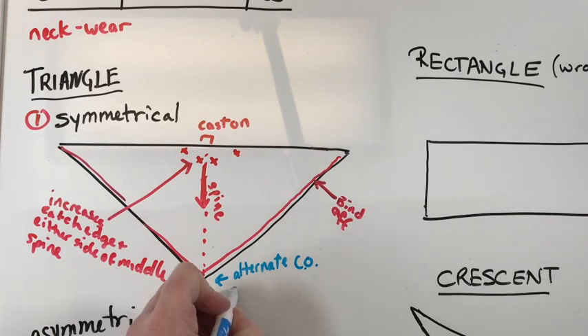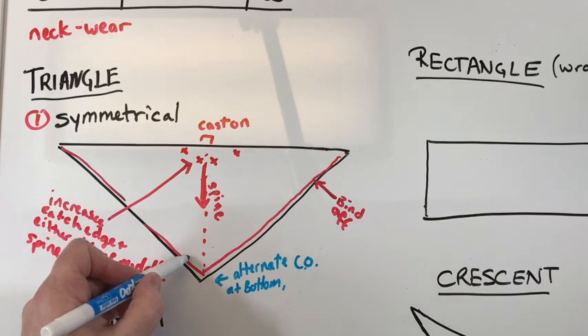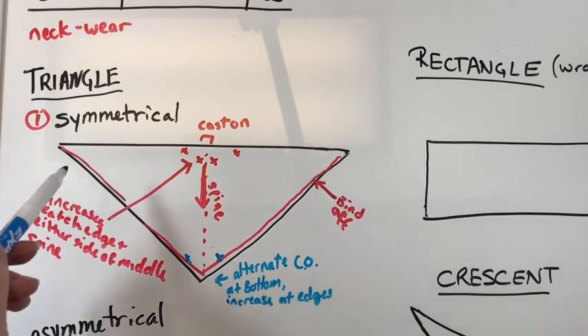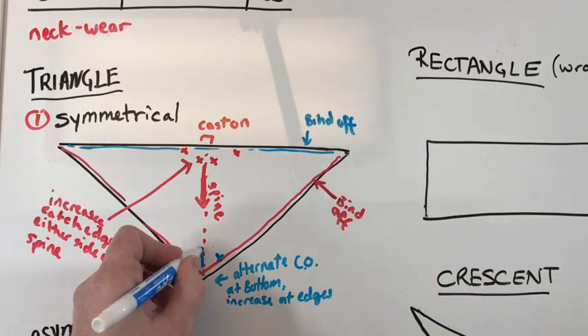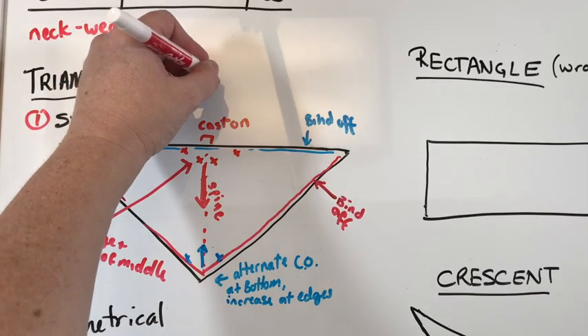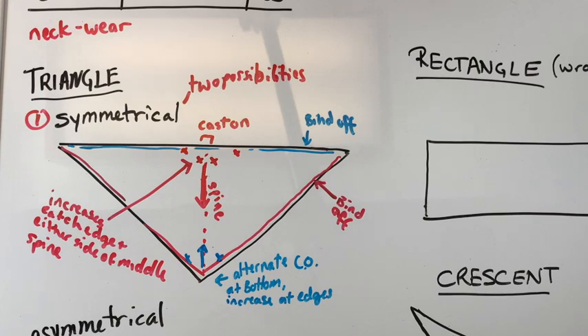The other version of a triangle shawl casts on at the bottom, and on this one you'll often only increase at the edges. The bind off if you're doing one that goes bottom-up will be up along the top. There's the granny shawl that has a classical shape — that's what was in Little Women and Outlander. The butterfly shawl is a fancy version of a symmetrical triangle shawl. There are a lot of really great examples of triangle shawls — the Raina, which is a great one-skein shawl project, is a wonderful example.